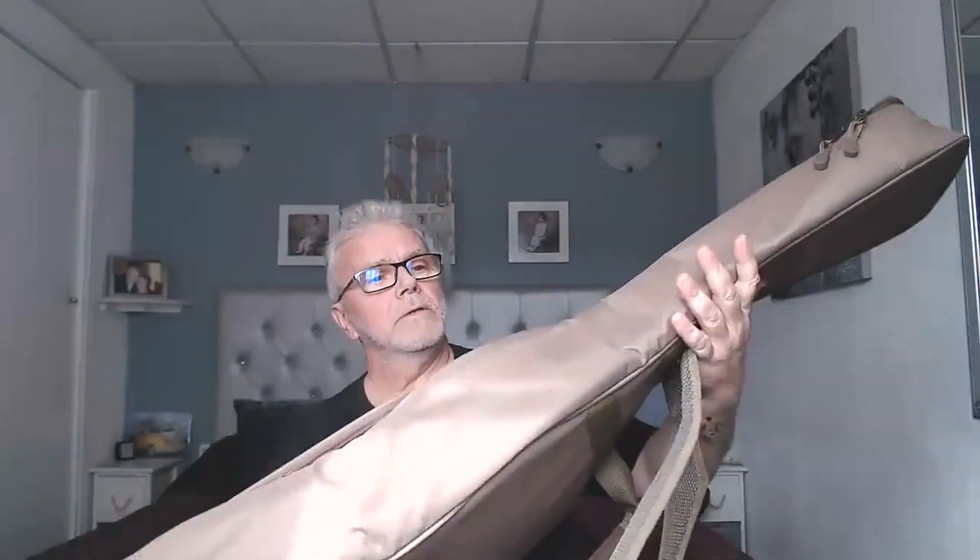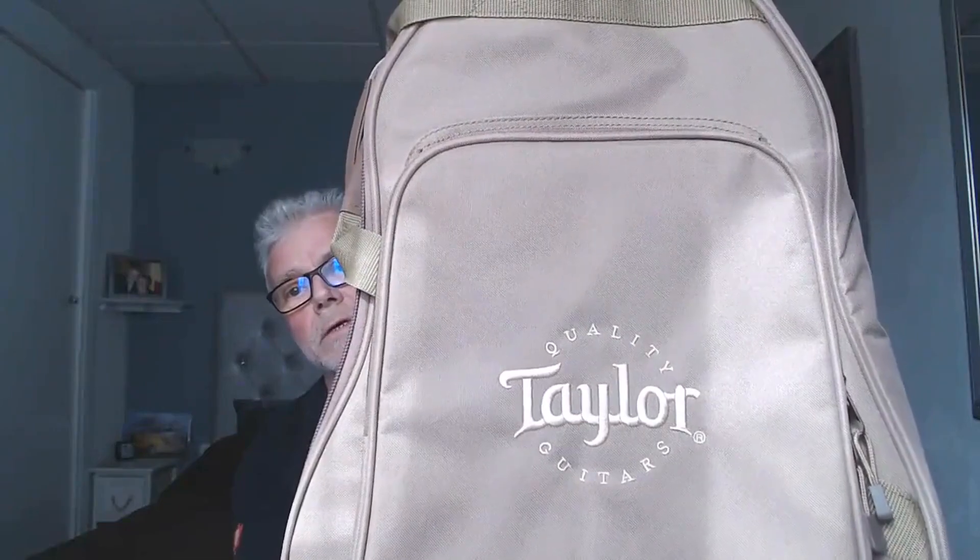It also comes with a nice, good, solid, quality Taylor-branded gig bag with a deep pocket in the front — plenty of room for all your books and music. And some really comfortable backpack straps. I've been down to my guitar lessons today and it's really, really comfortable to carry on the back, plus a nice little hanging hook as well if you want it.